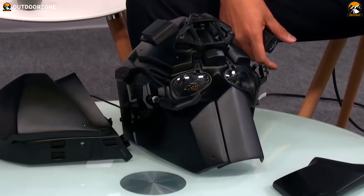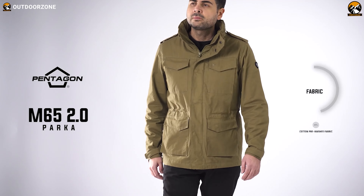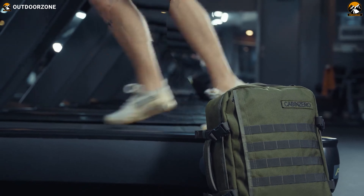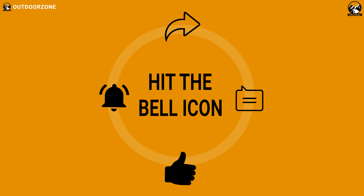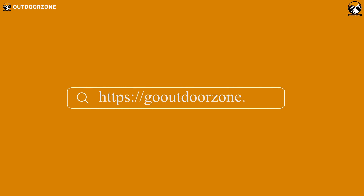So that was our list of some tactical military gear everyone will appreciate. Thanks for watching! Feel free to share your thoughts in the comments section, and please share this video if you find it helpful. To know more about outdoor products, reviews, and buying guides, you can visit our website at GoOutdoorZone.com. We always crave to learn more — if you think we've missed a product or there's something we should add, we'd love to hear your opinion!